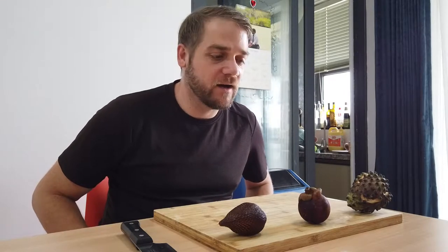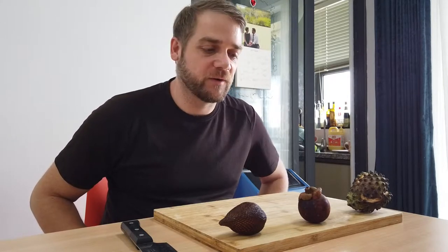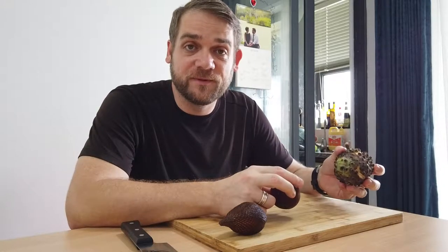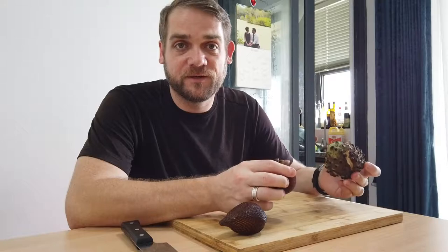Hey, this is Matt with Two Feet Two Worlds, and today we're going to do another episode of Two Different To Eat here at home. The reason I'm doing this is I actually went and bought some fruit. I have three fruits here — I'm going to tell you what they are, we're going to try to get into them, eat them, and I'll tell you what they taste like.